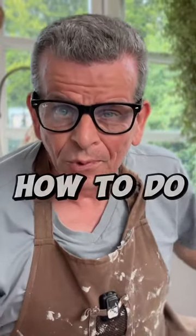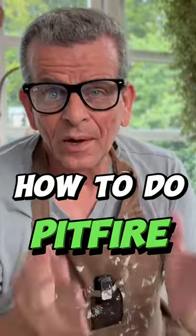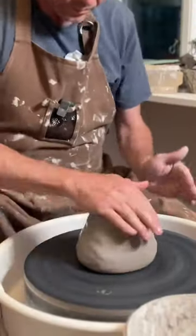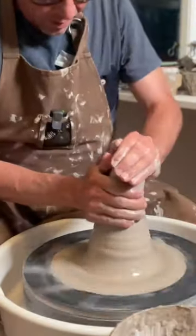A lot of people have asked me how to do pit fire. In this video I'm going to address how to throw it and how to prepare it for your actual pit fire. Really, throwing a pot for pit fire is not that much different from throwing any other pot, except for a few things.